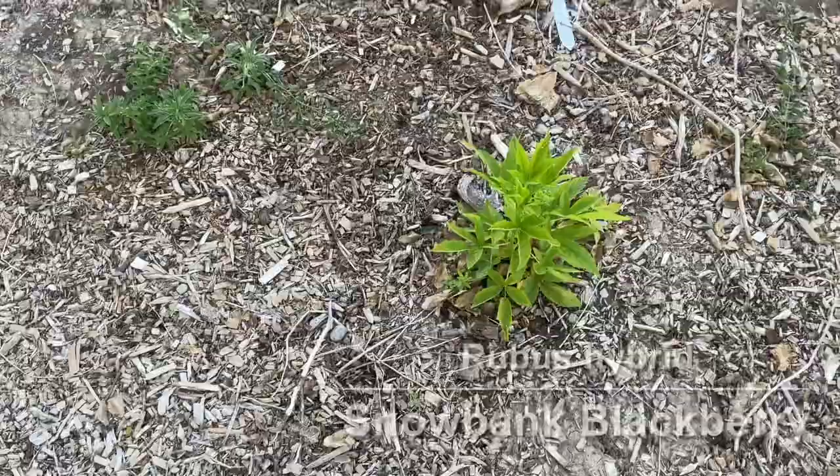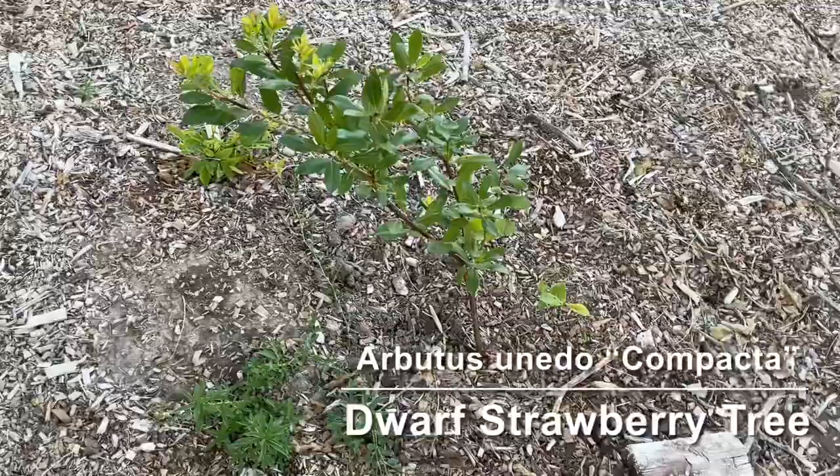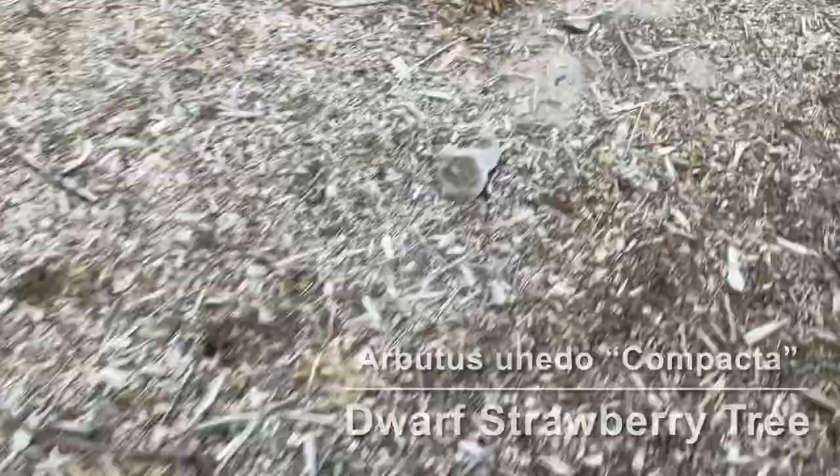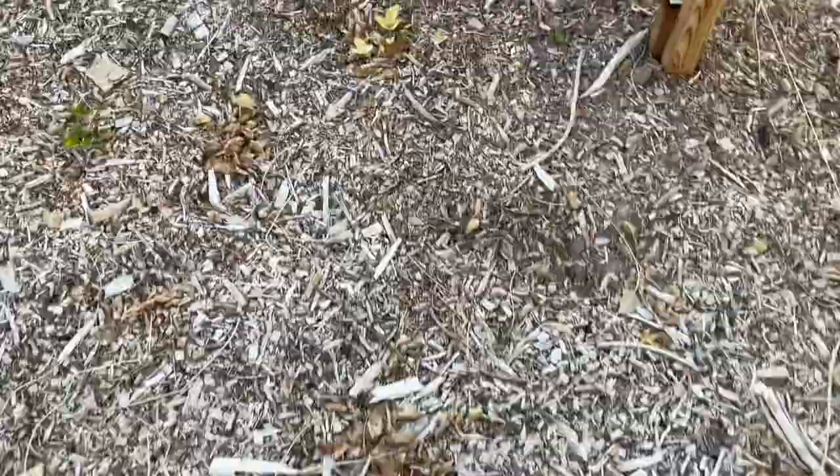We have a dwarf strawberry tree here, just put in the ground about a week ago. It seems to be doing fine — it doesn't mind the sun or the heat. There was supposed to be a Niagara grape but it never leafed out, which was disappointing since that was the one I was looking forward to the most. Down here we have some pine berries, which are a white strawberry, and then a Joy grape, which is a purple or black grape.